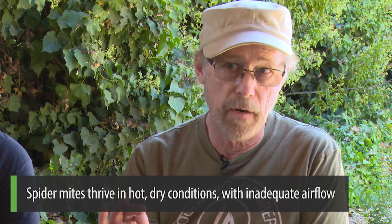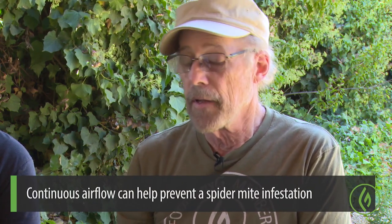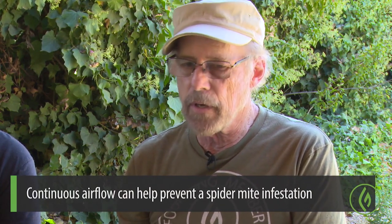Once spider mites really start to establish themselves, you're in trouble. How they actually get on your plants is beyond me — I've found them in apartment buildings, attics, and basements. It just seems they're around if you have the right conditions. The right conditions for spider mites are hot, dry, and still air. One way to prevent ever getting spider mites is to constantly have a fan going, blowing on your plants, moving the leaves, and keeping that air moving. They like still, hot, dry conditions.